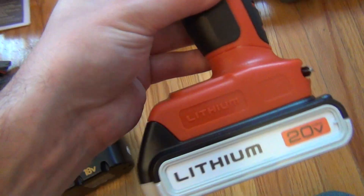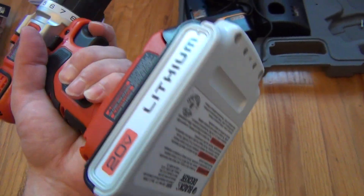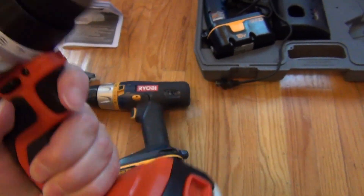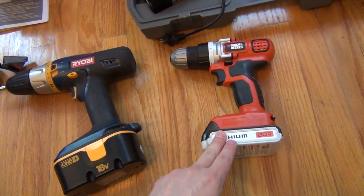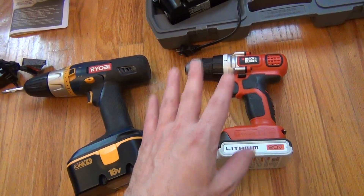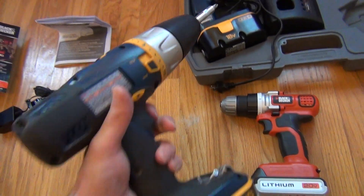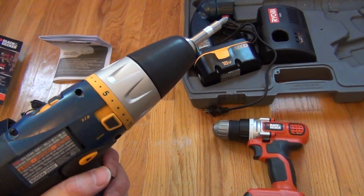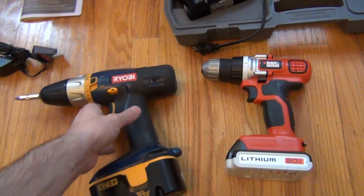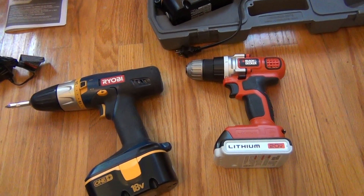These new lithium ones are supposed to last longer and don't have memory effects or other problems that older batteries used to have. Also, this one is supposed to run at nearly full speed until it ends — when it's out, it just dies. Whereas the older batteries start getting slower and slower as they drain, and it's nowhere near the speed it used to be. This one is supposed to just run longer and then just stop.